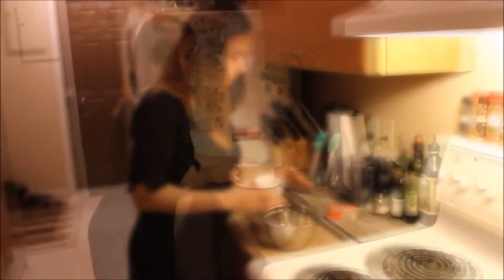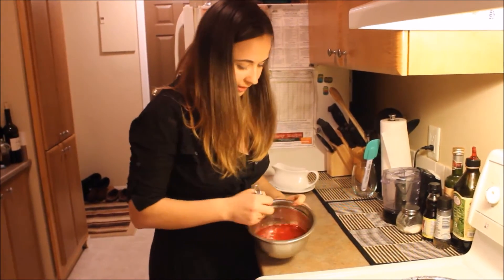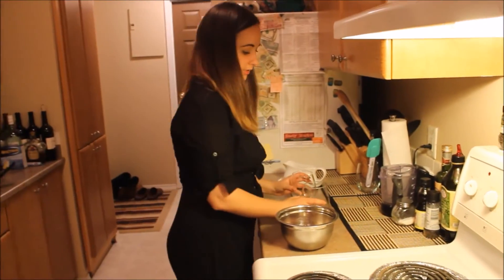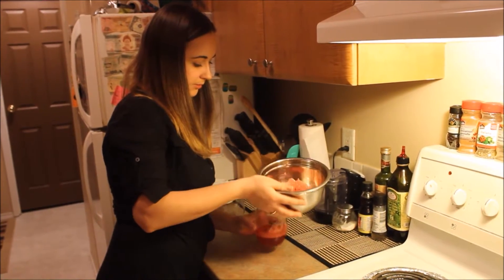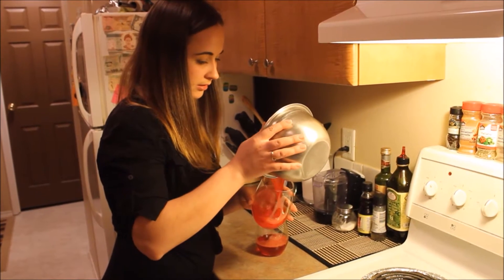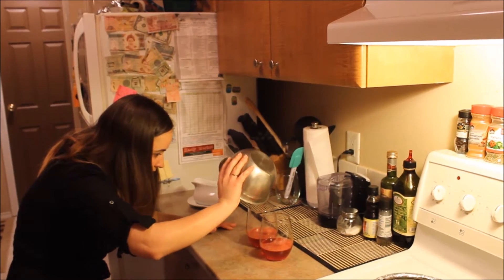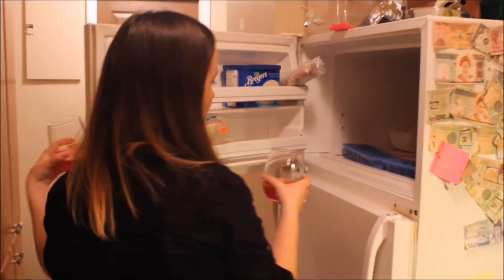We will start with the jello. Take the jello powder and add some hot water. Mix it properly and leave it for a couple of minutes so the water becomes not so hot. Then take two glasses and pour the jello into half of each glass. Put them in the freezer and forget about them for 30 minutes.